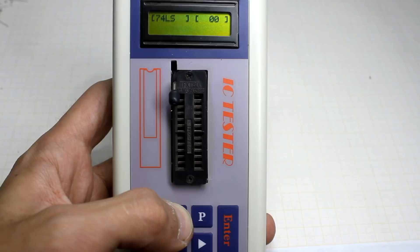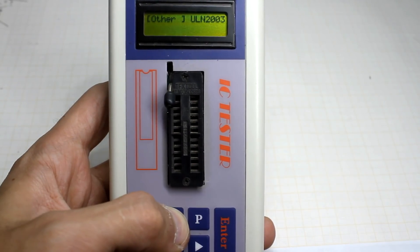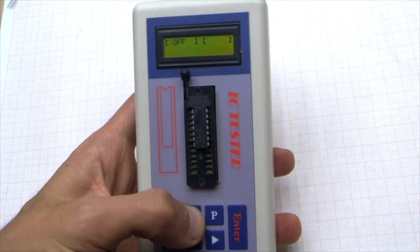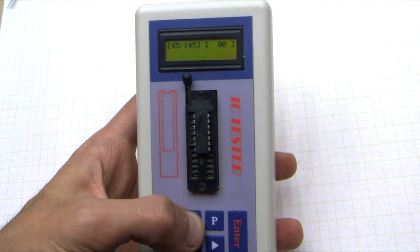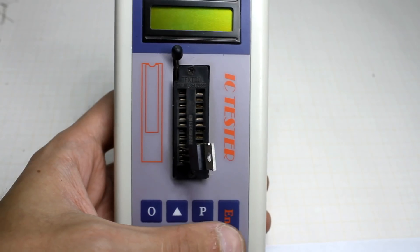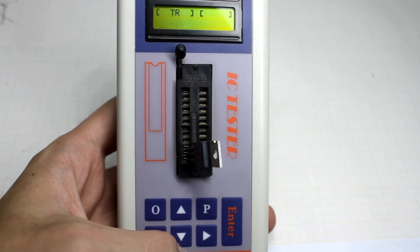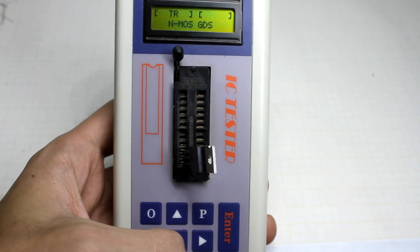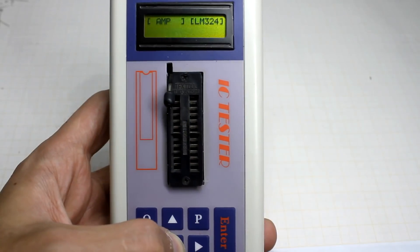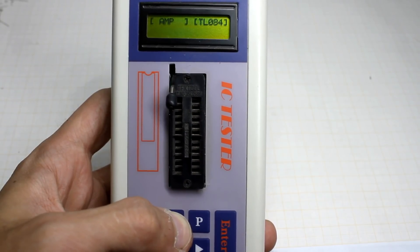Measurements can be made both in automatic and manual mode. The automatic mode works only in case of verification of microcircuits. For other components — for example, diodes, transistors, and so on — you need to select the corresponding item. In the case of manual selection, we see a slightly different picture: OK appears, which again indicates the health of the component. Pressing the ENTER button turns on the device. The UP and DOWN keys allow you to manually select the type of component you want to check. After selecting the desired item, simply press ENTER. Of course, the component should already be installed.